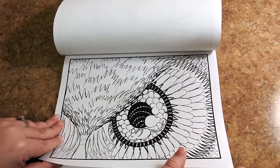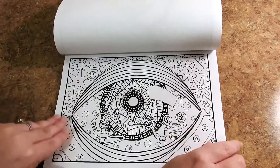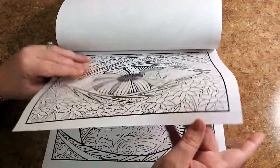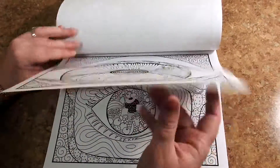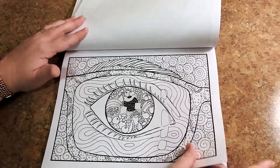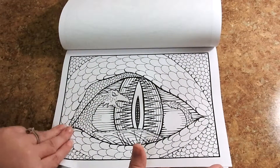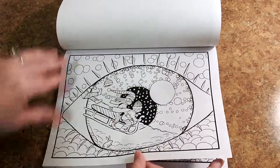This book would be great for all ages. Most medium types — if you were going to use colored pencils or markers, crayons, fine liners, gel pens, it would be great for all of those. If you're going to use markers, I would put a piece of cardstock in between. This is one of my favorites with the dragon eye. It's really cool.